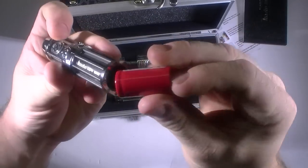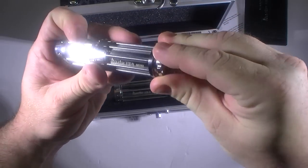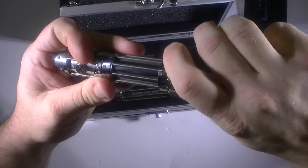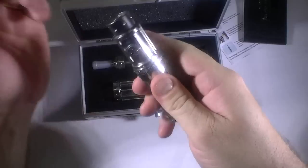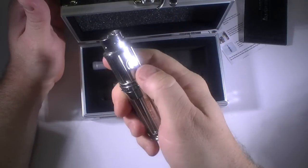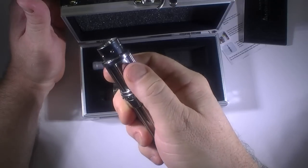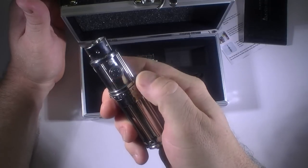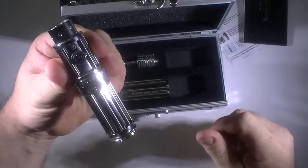Throw the battery in there and we should be in good shape. The base has some good spring to it. With all Innokin products, you click one, two, three to power on — and there you go, you can see the LEDs. One, two, three to turn it back off; one, two, three to turn it back on.